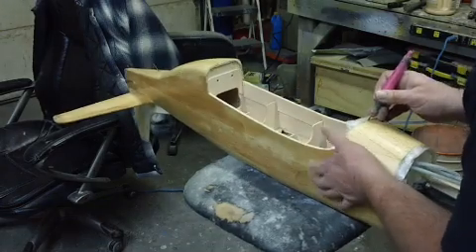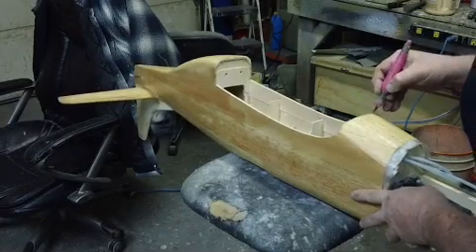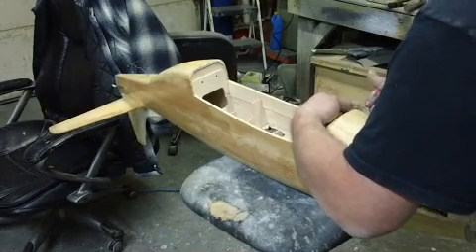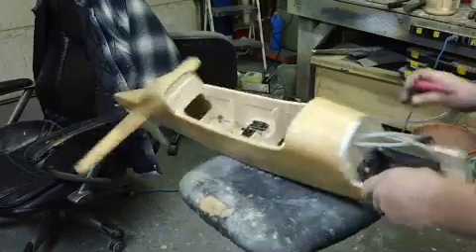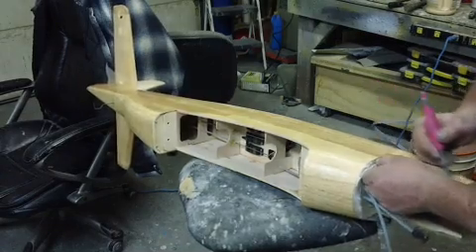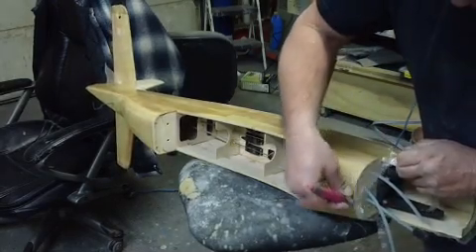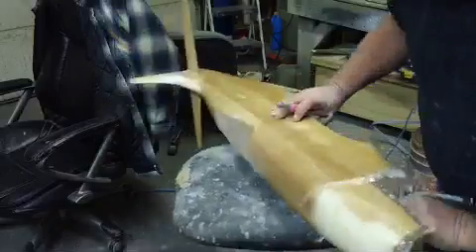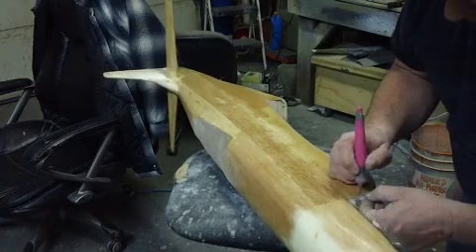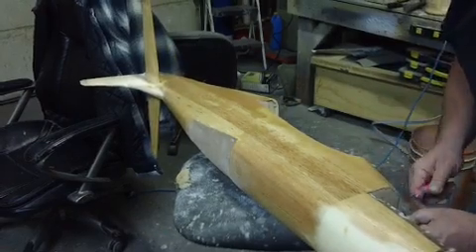That's in the wood plane world — that's not a composite theory. Because you don't gain structural strength from this glass, and you don't want to. It'll end up way too heavy. You can't do wood and composite together. If I had to put six-ounce cloth on here, it'd never fly — it'd be so heavy it'd never get off the ground. So you gotta go with what you got. If you got a wood plane, glass it like a wood plane.